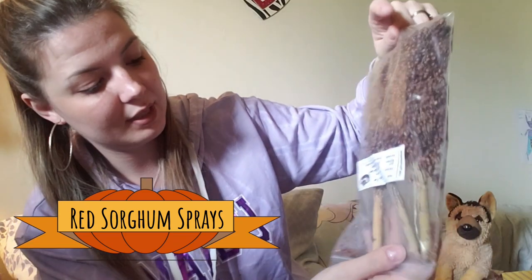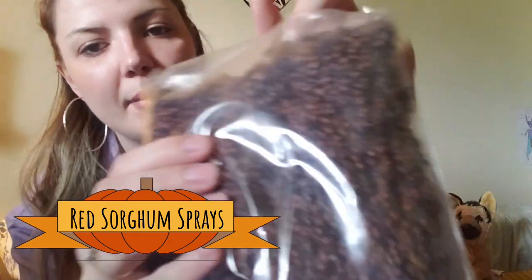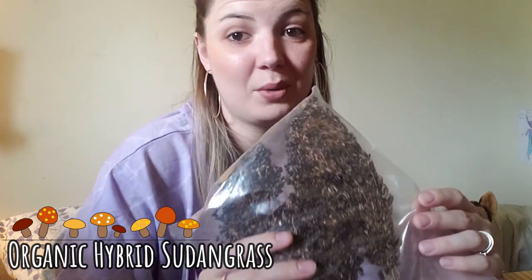I will have links to the Hammy Pals shop and all the individual items I ordered in the description box for you to check out. Next we've got some really cool red sorghum sprays, and basically everything stayed intact despite shipping from so far away — there's a little bit of fallout but the sprays still look really full and beautiful. Then there's also a hybrid Sundingrass spray, and I'm so excited to use these in my tank.